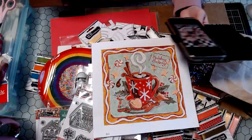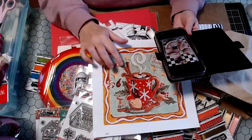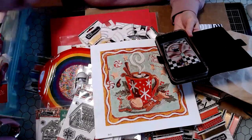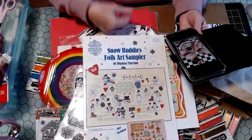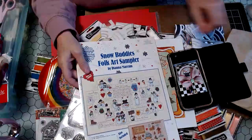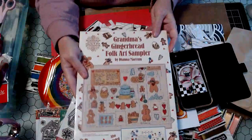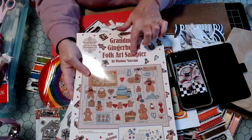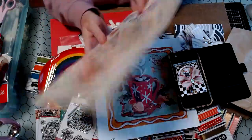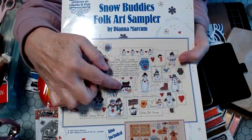But first I wanted to show you — if I count this as one of my Christmas projects, I've done two. I have this Diana Markham cross-stitch book that has these snow buddies, and then if you turn it over, it has the gingerbread folk art sampler — Grandma's Gingerbread — and I actually made an ornament with this little guy right here.